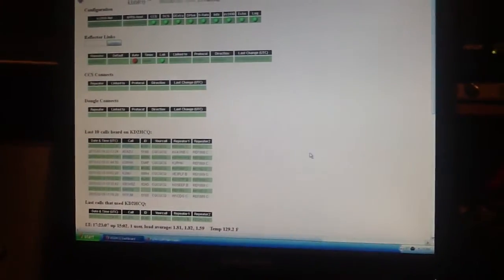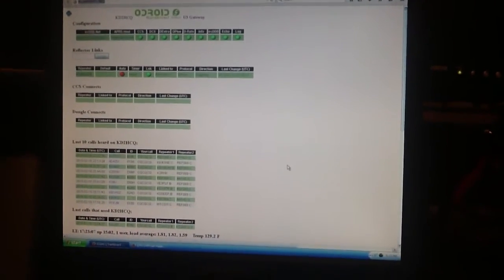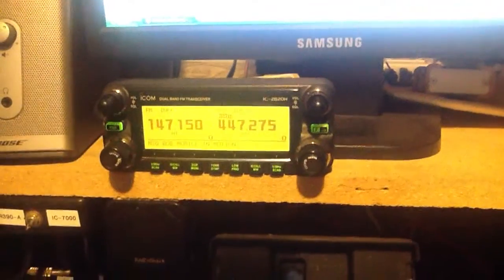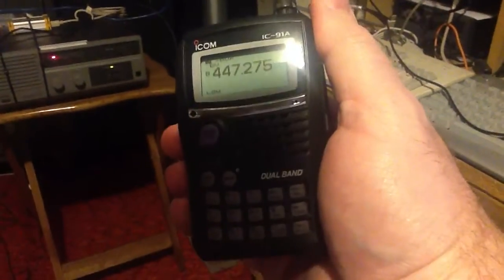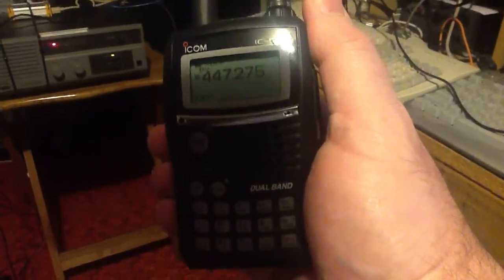This is Len, N2LEN. You are looking at the D-STAR repeater gateway, and we're actually going to be listening to the repeater on an ICOM 2820 D-STAR radio. Here is the homebrew repeater, and we're going to use a dual-band 2-meter 440 5-watt portable to talk on it.